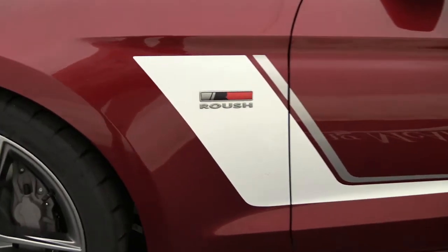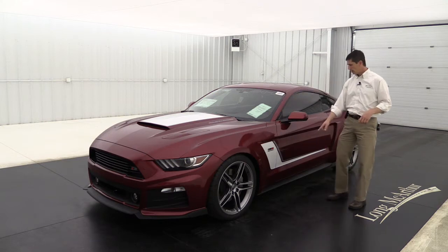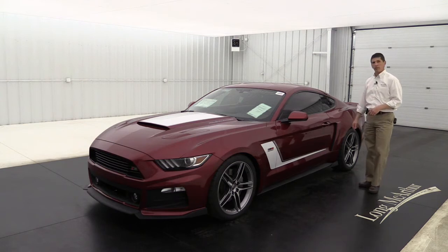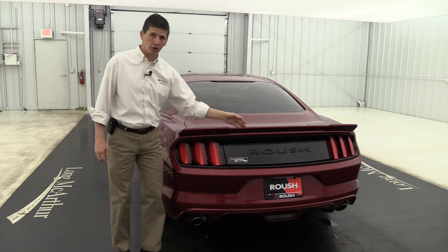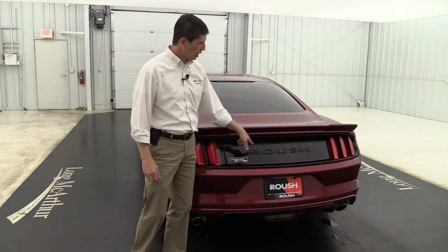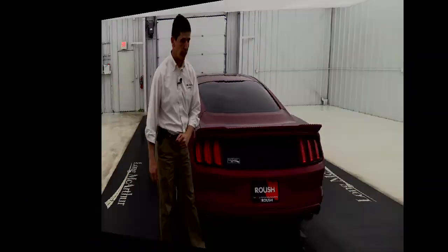It does have your Roush badging on the fender as well as your windshield banner. It's going to have your side rocker aero aids down here, and your side scoop as well. In the back you're also going to get the Roush rear spoiler, specific just to them — I love how it's cut out. Also your blacked out rear panel with the Roush name in it, and your Roush tag bracket as well.